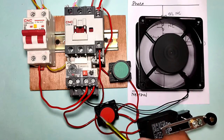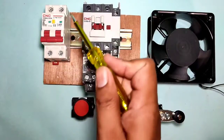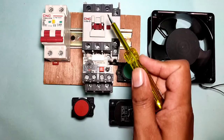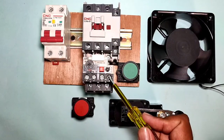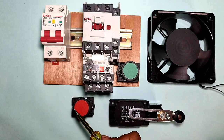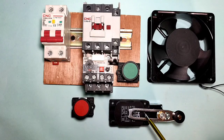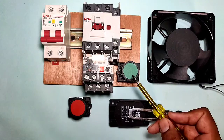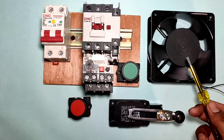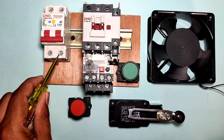Let's start the video and first understand which components are required for this control wiring. We connect a motor starter with one contactor and one overload relay — a DOL starter. We connect one stop push button with an NC element, one start push button with an NO element, and one limit switch. When the limit switch operates, the motor starter should stop. For the load, in place of a motor, we connect a cooling fan.